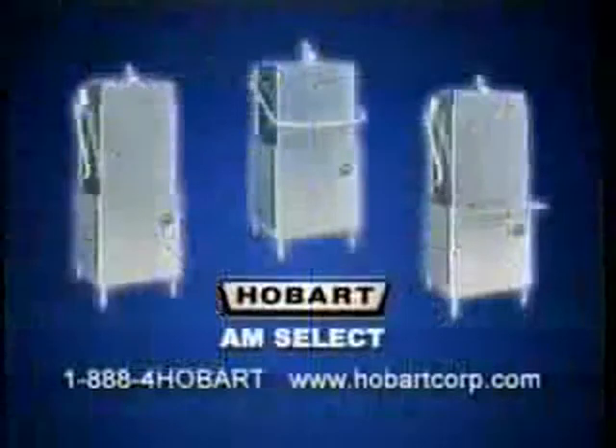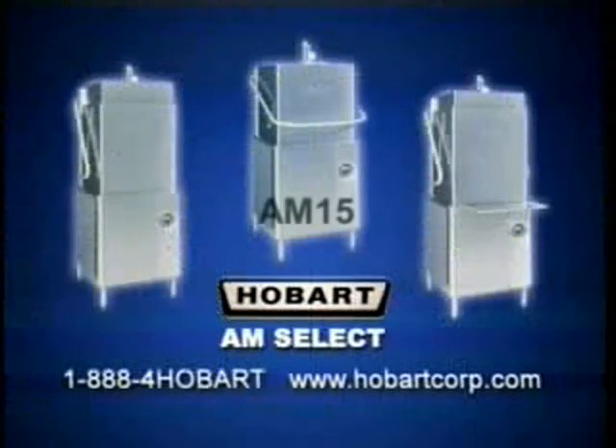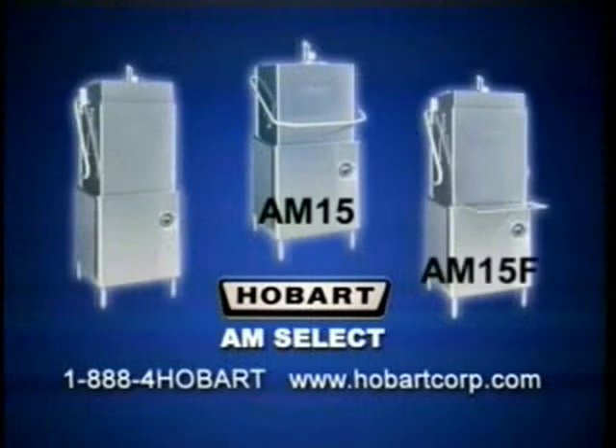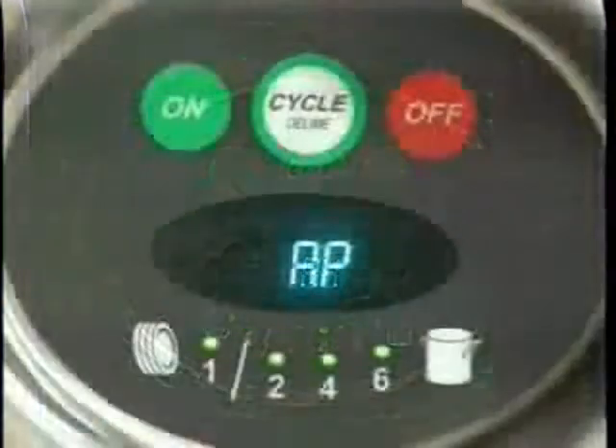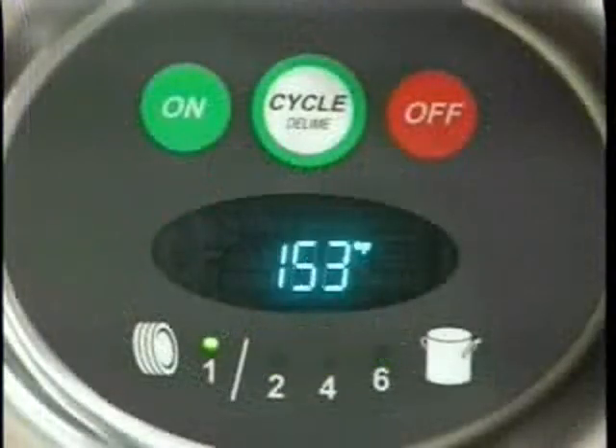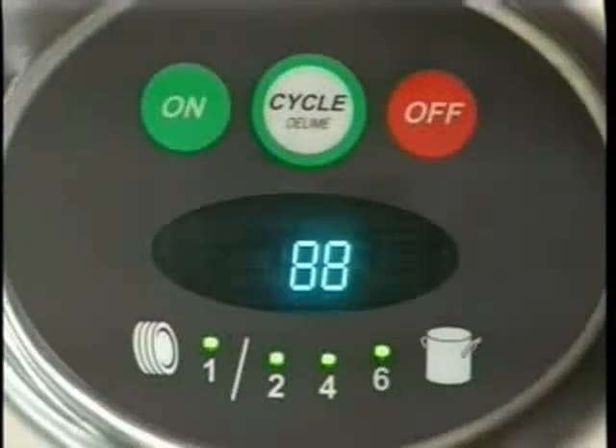The AM Select series of dishwashers — the AM15, AM15F, and AM15T — are designed to operate in one of two modes: hot water sanitizing mode, designated by the letters AH or AP on the display when the machine is turned on, or a chemical sanitizing mode, designated by the letters AC on the display when the machine is turned on.